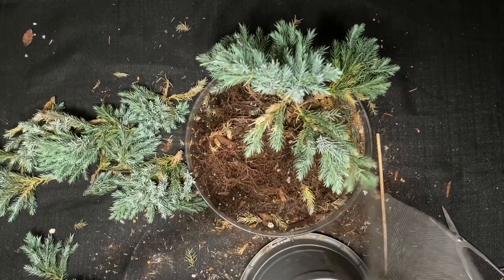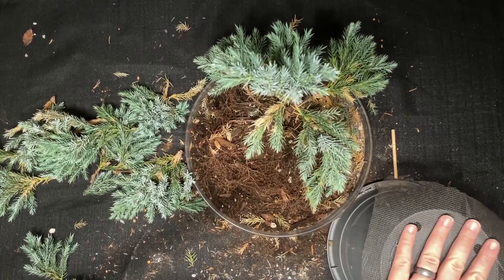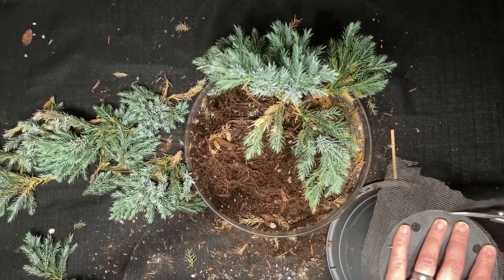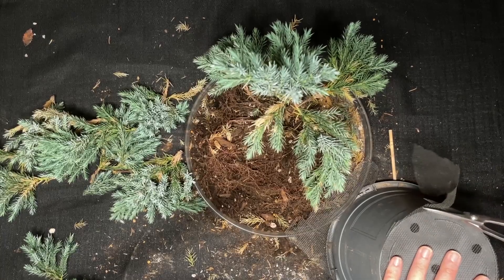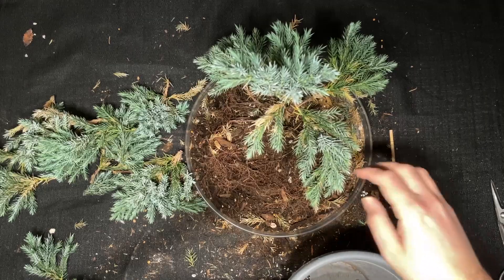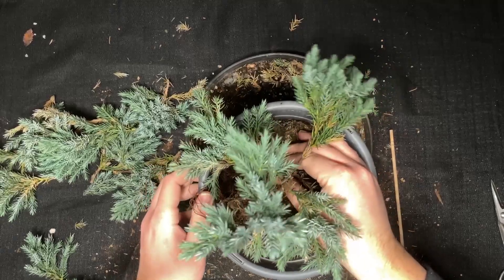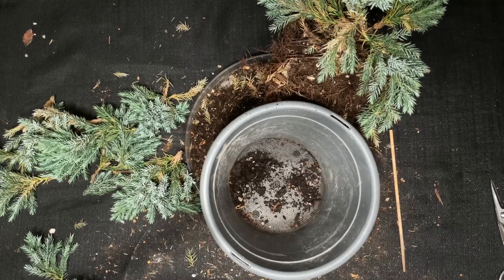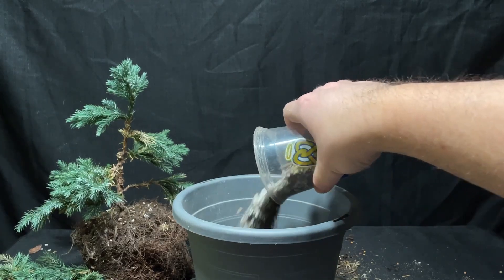We got a slightly larger pot here. I'm just going to cut this screen to size to fit. There we go — put that in there. Let's pop that in there, yes that will work. Let's get some bonsai soil.